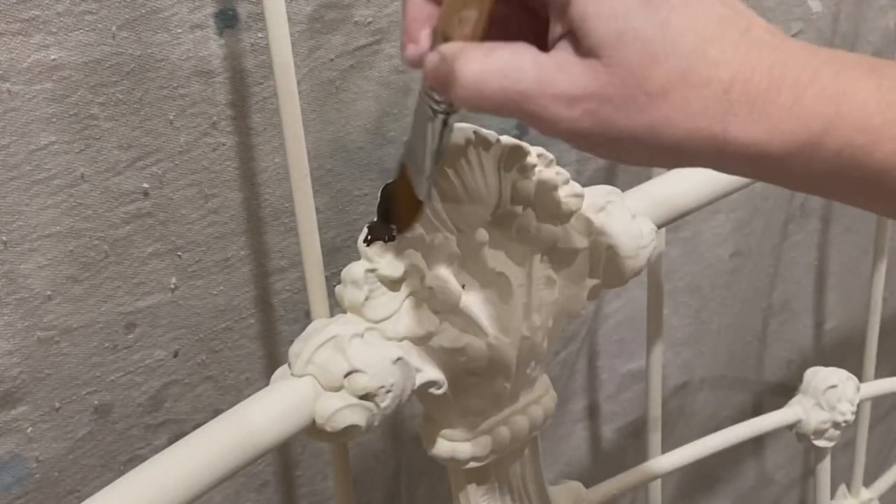Kay had a gift for gab — I think she talked more than I did — and she talked her way out of everything. If you're listening to this, Kay, that's really how it happened. I just started slapping paint on this piece.